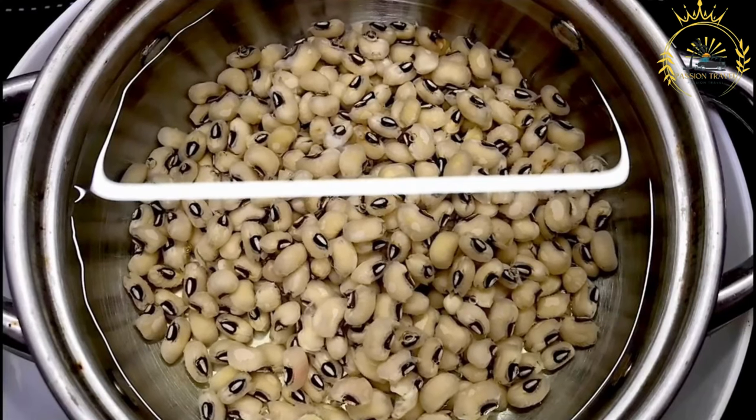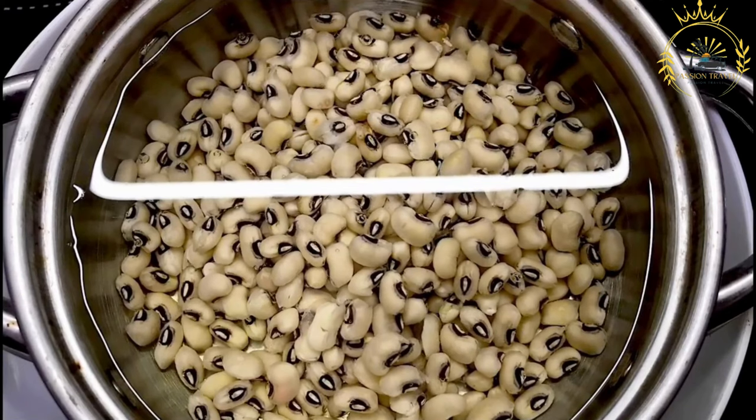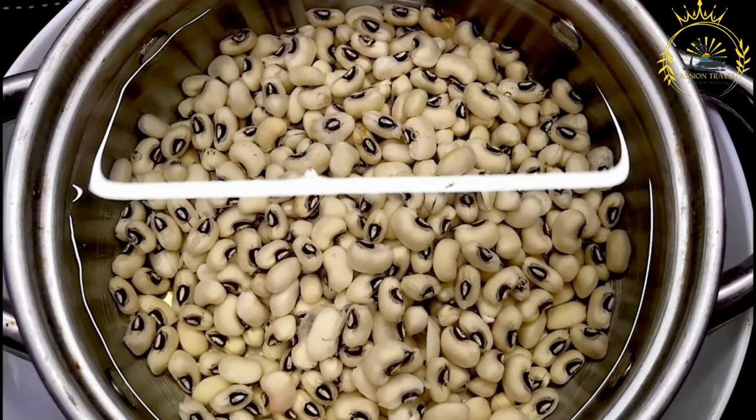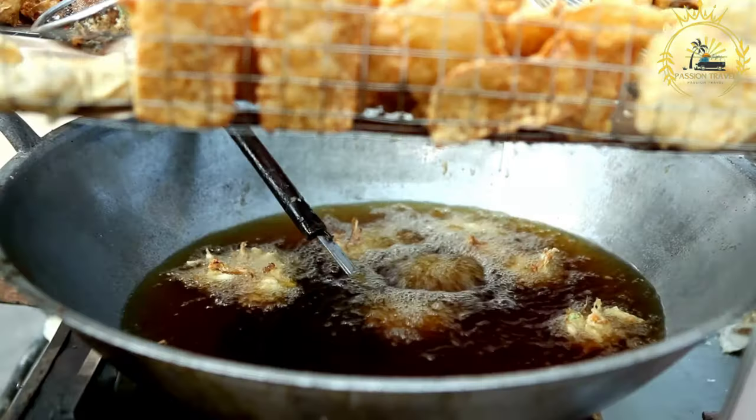Instructions. Prepare the peas: if using whole black-eyed peas, soak them in water overnight. After soaking, peel off the skins to reveal the white peas inside. This peeling process can be a bit time-consuming but results in a smoother texture.